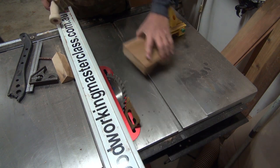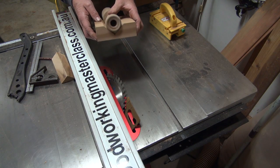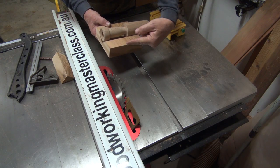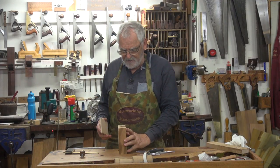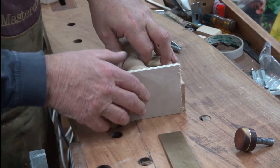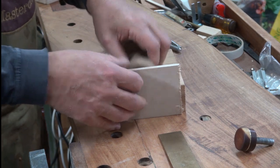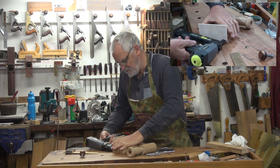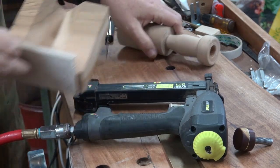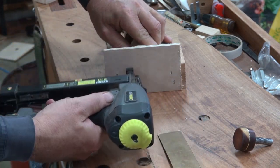Saw blade — normally that does have a protector on it but I took it off so you can see what I'm doing. That sits nicely in there but it's got a slight taper so it isn't going to be true to the face. Back at the bench: all I'm going to do is nail that piece onto there and then put a couple of nails in to hold it in the right position.